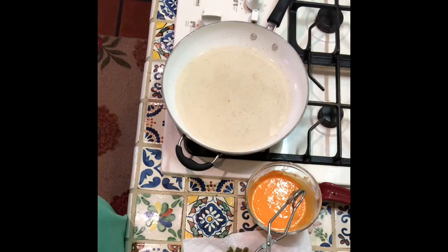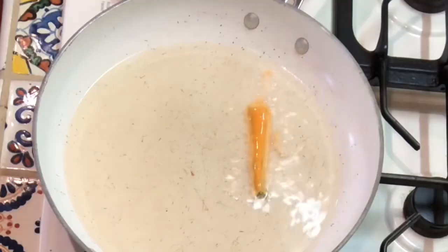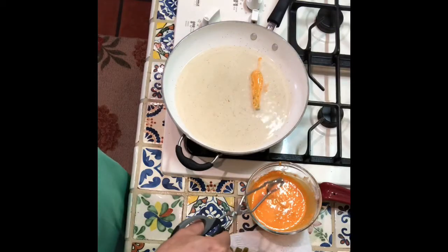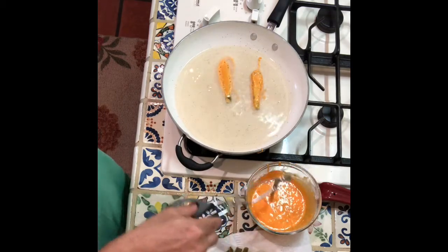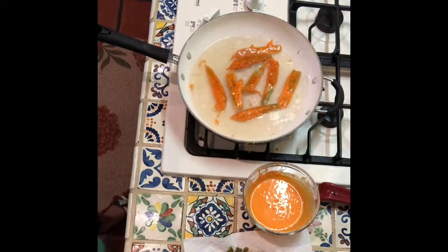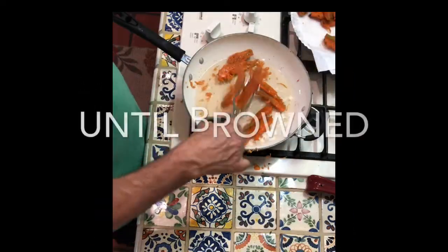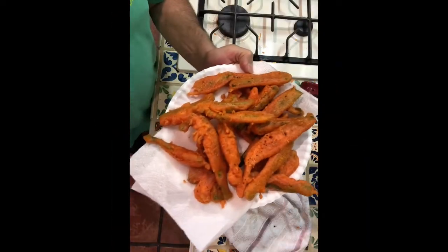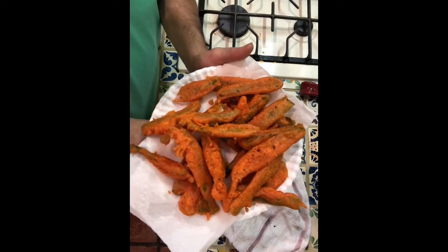It's been about a minute or two — check if the oil is hot enough. Yes, proceed to dip the fries into the batter. And there you have it: cactus fries, fritadas de nopal.